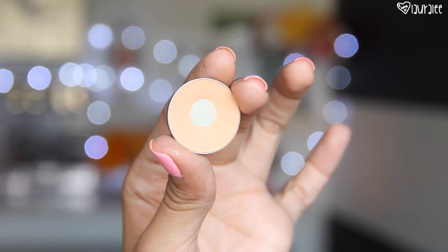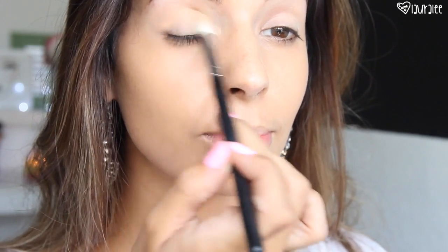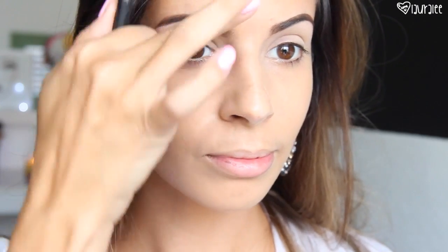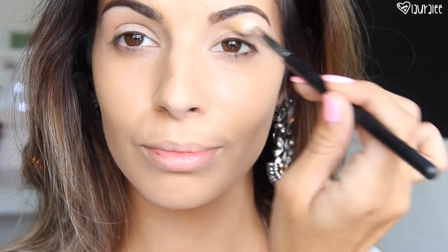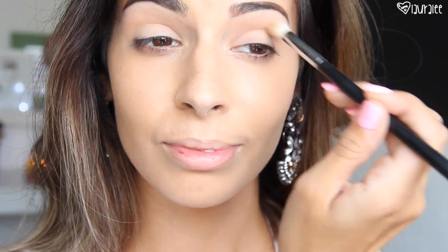I have already primed my eyelids with the MAC paint pot, and I'm going in with Peach Smoothie from Makeup Geek on a dome shape brush from Morphe. I'm just going to blend this all over the lid, especially in the crease. What it's going to do is help soften up that eye primer and help the other colors blend out much more easily. As you notice, the color barely shows up — it's basically there to soften up that eye primer, which can be a little harsh when starting out.